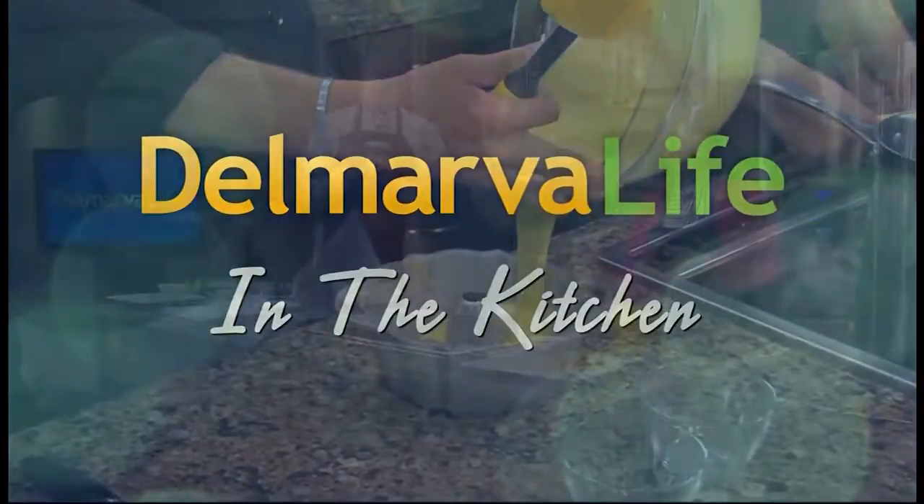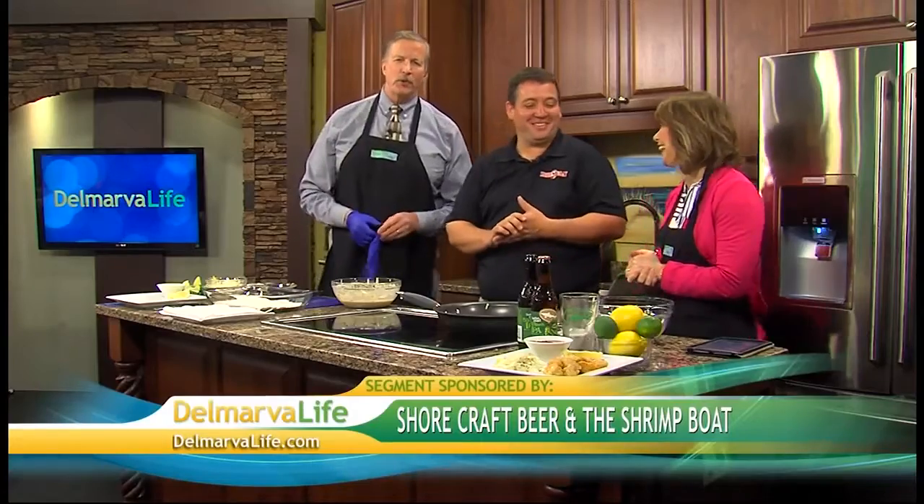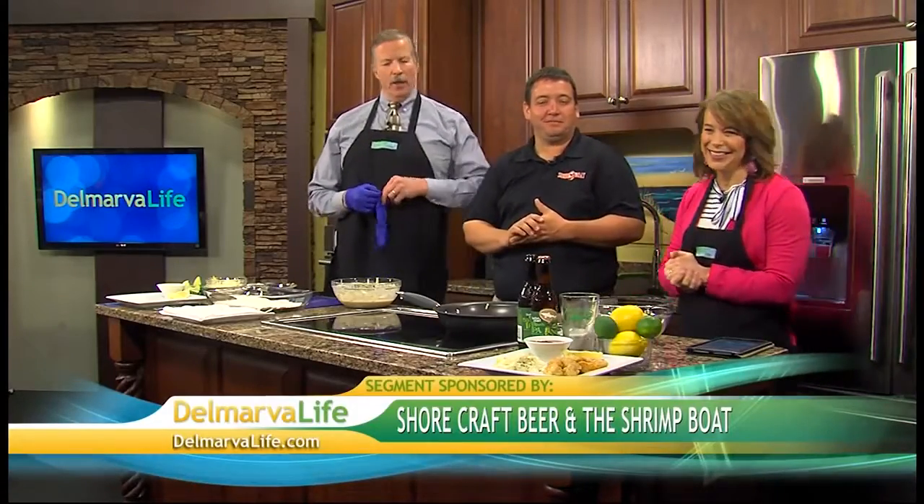Last week we learned that this guy knows his stuff when it comes to selecting the freshest seafood. So of course we had to invite him back on the show to make some for us. You probably recognize Joe White from the Shrimp Boat, also representing Shore Craft Beer today. Thank you so much for coming in — it's great to have you. Thanks for having me.